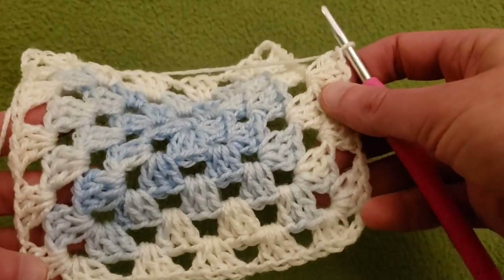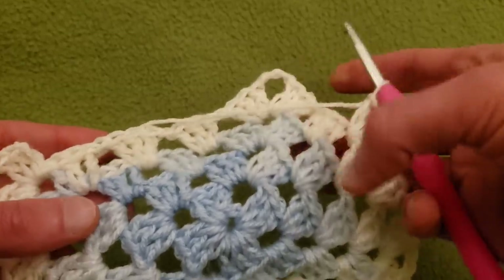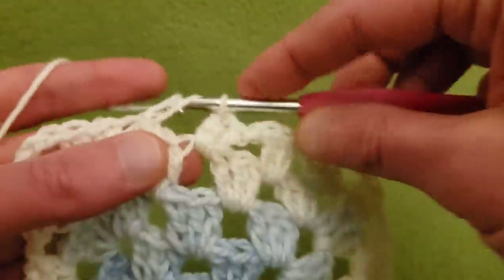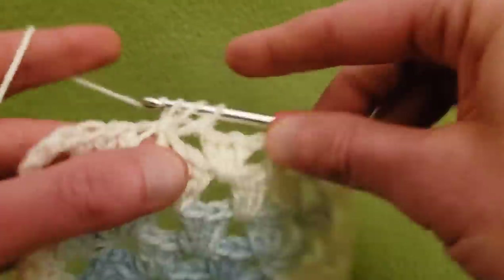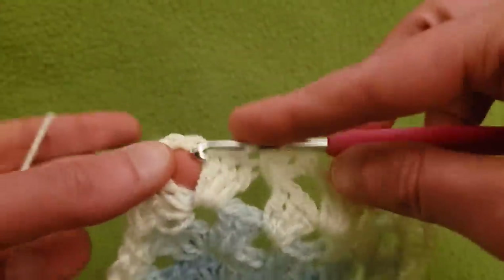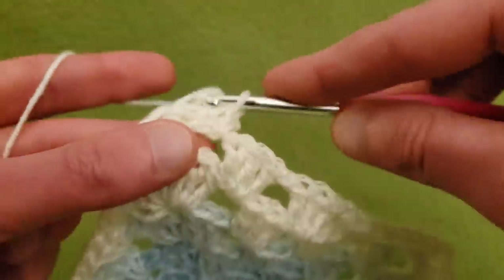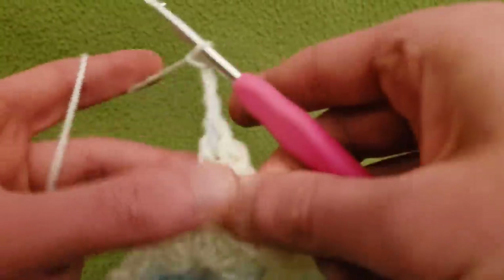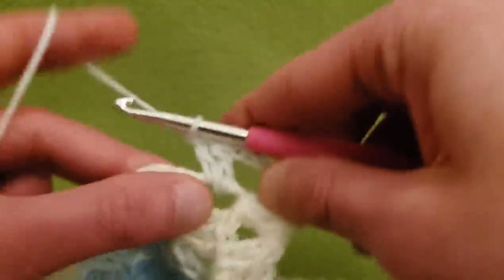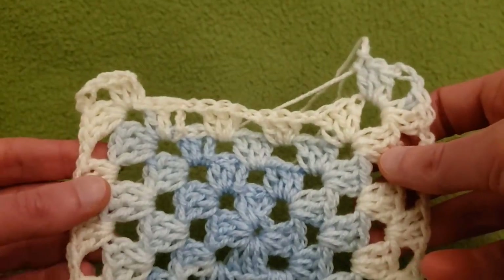Almost done with row five — just need to chain one, three doubles into the next space, chain one, then into the last corner three doubles, chain three, and three doubles. And believe it or not, that is the end of row five.